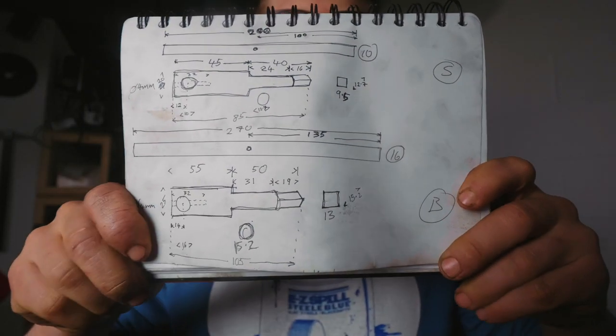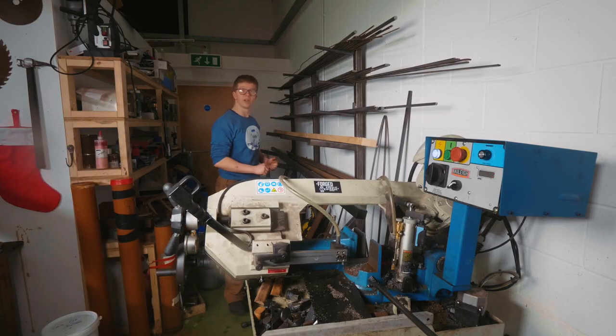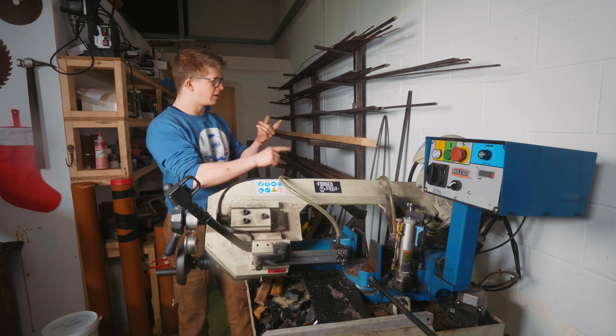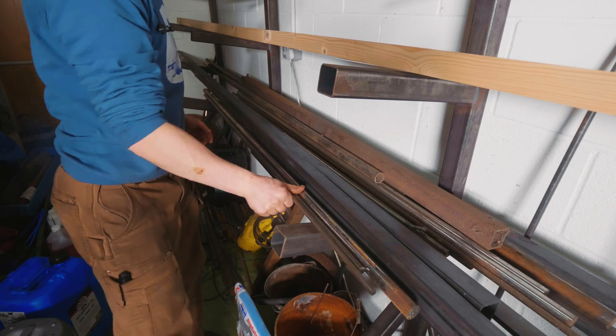I've come up with some sketches of the parts I need, worked out the measurements, and now I need to pick the material. I know that I need 10 millimetre round, 20 millimetre round, 25 millimetre round, and 16 millimetre round. So we'll start doing some cutting.